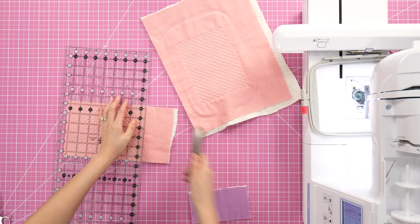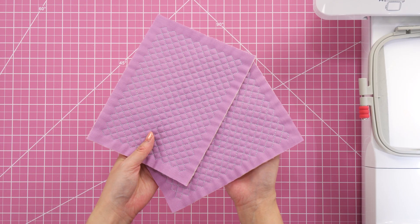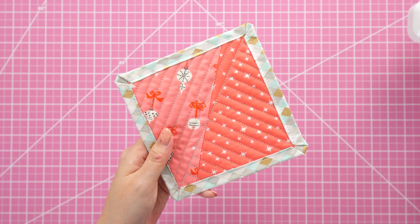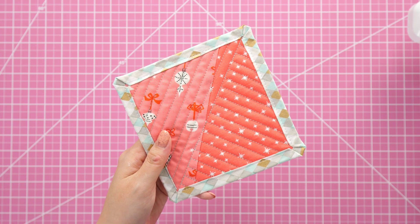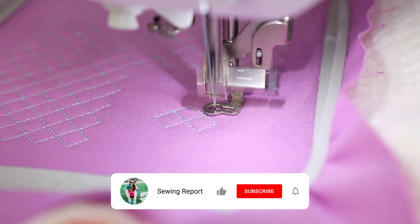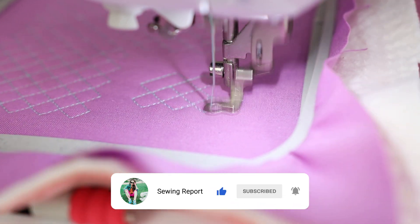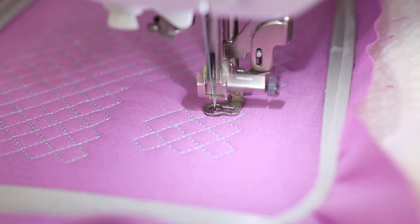I quilted two hoops and trimmed them down to make panels. Then I tried out another five inch block using a couple of scrap pieces of fabric sewn together, and it turned into a really quick coaster project. Down in the comments, feel free to share your embroidery machine tips. Thanks for watching — I'm Jen with the Sewing Report, and remember, whatever you're doing, make it fun.